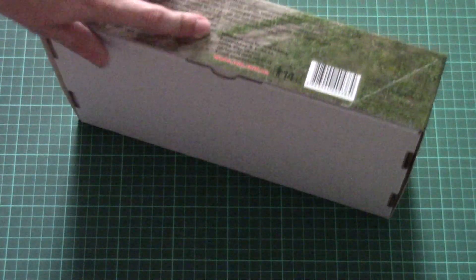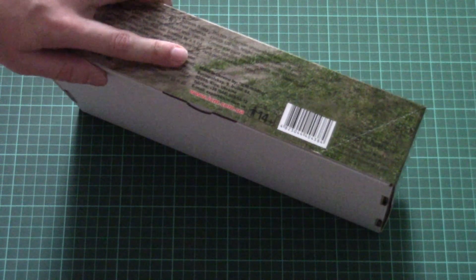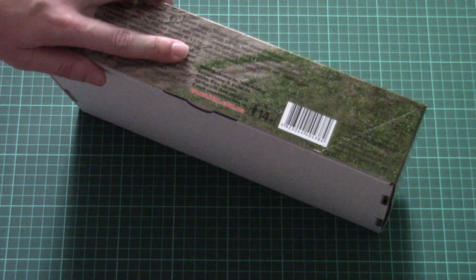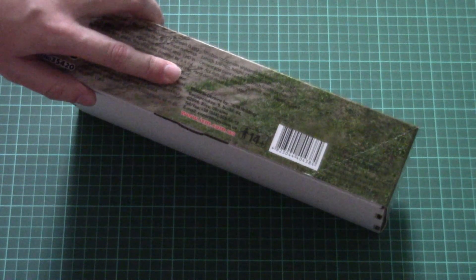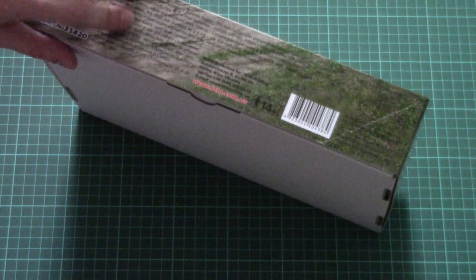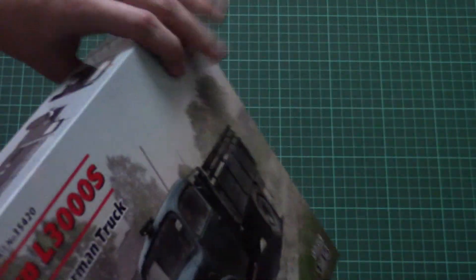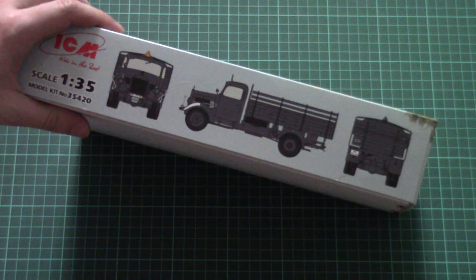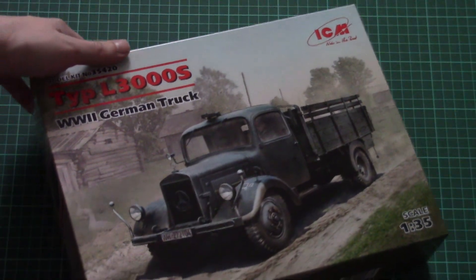On the side we have some information about the kit. It's a bit difficult to read but there are 168 parts inside we should assemble into the model, which will have 176mm length. Here we have a short history note about the real vehicle. On the side we have one of the marking options shown in the form of profiles. Now we're gonna open this box and check it closer.